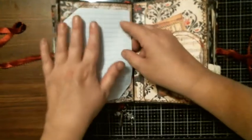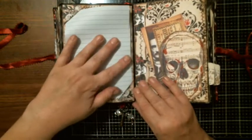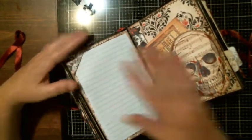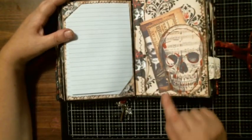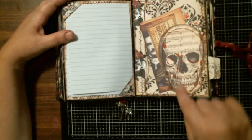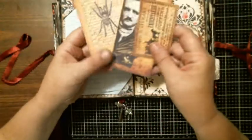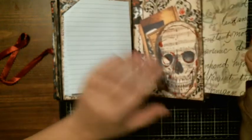It lays nice and flat — work it a little bit; most of the time when I'm on camera it wants to mess with me, but there we go. I took a marker and added some red spots on the skull. This skull is stitched all the way around and it comes out, so it's a tuck spot — stitched here and stitched here — and then you've got some journaling cards. There's also a hidden pocket.